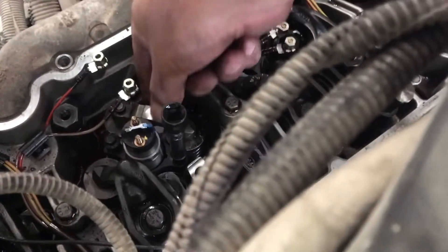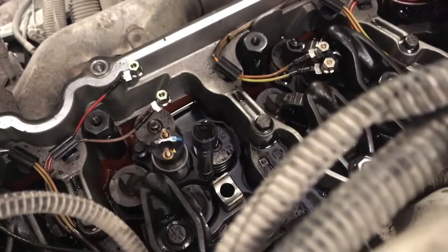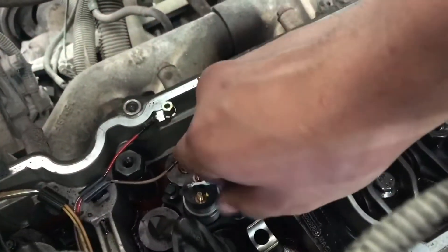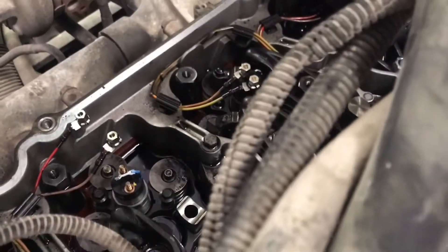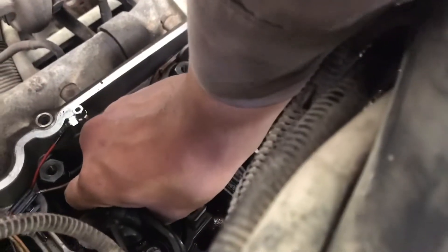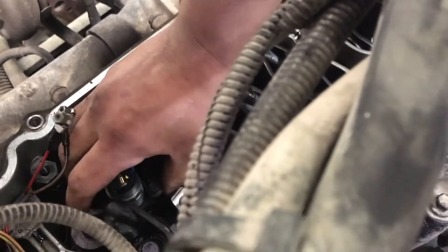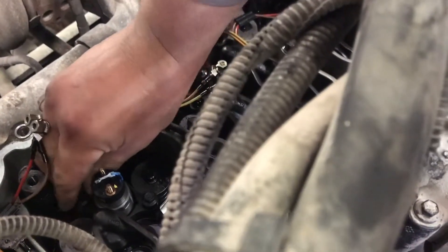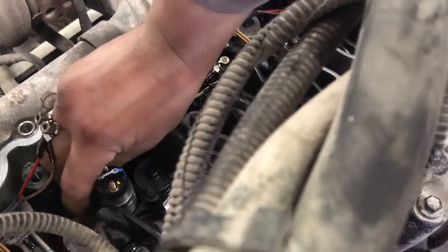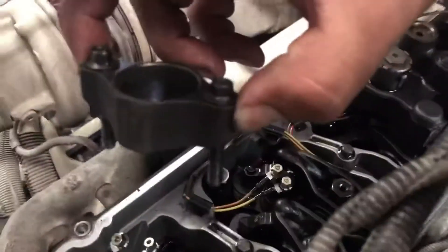This cross head does get in your way, so you're better off just removing the cross head and putting it aside. After these babies are nice and loose, they slip out. Then remove your injector hold-down plate.